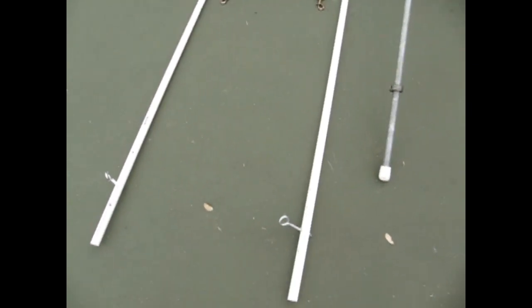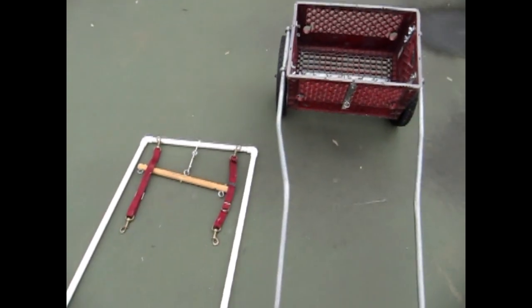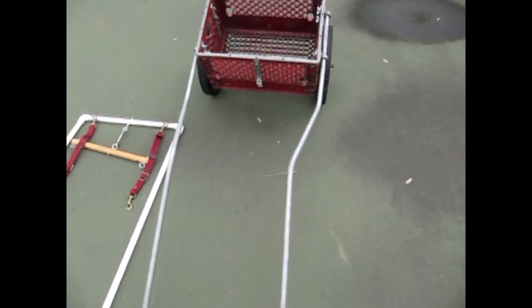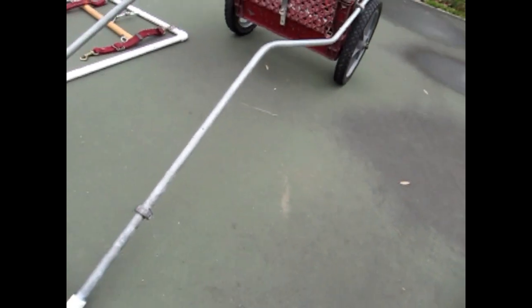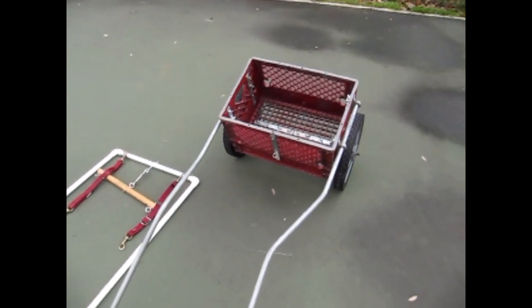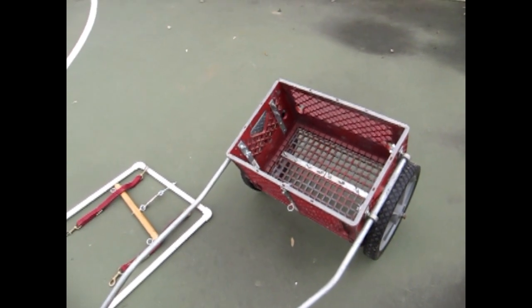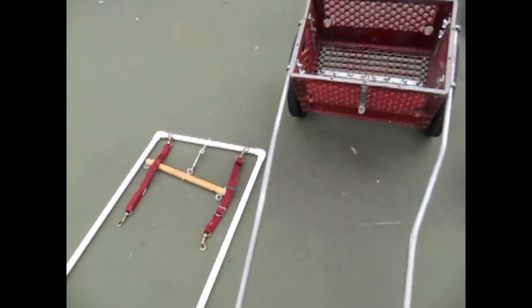Now we're going to talk about this training cart. I've had this training cart for upwards of 10 years and I made it at home. It went through many models and this is the latest and easiest model.